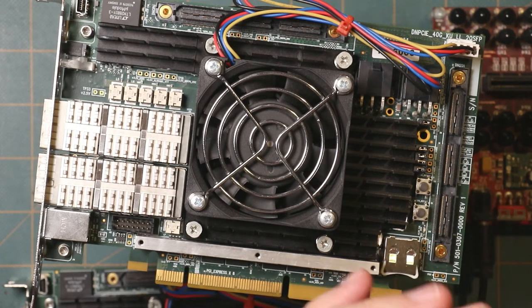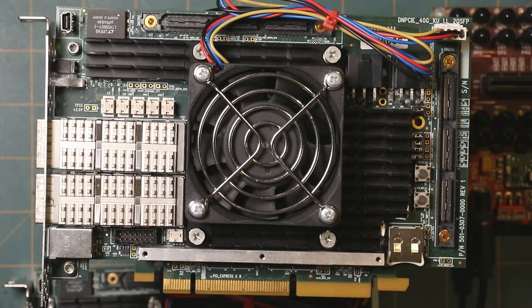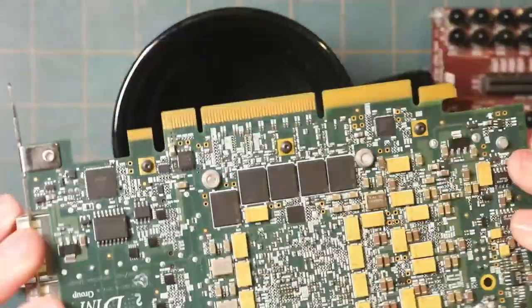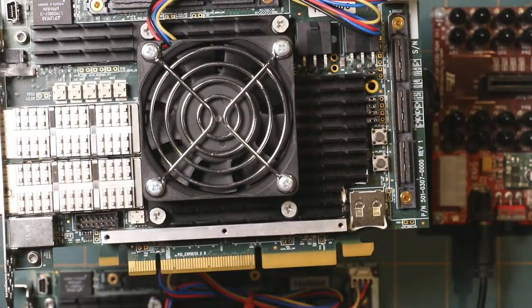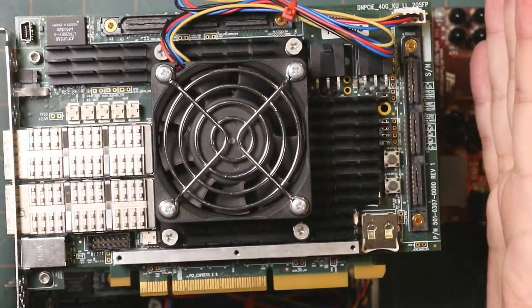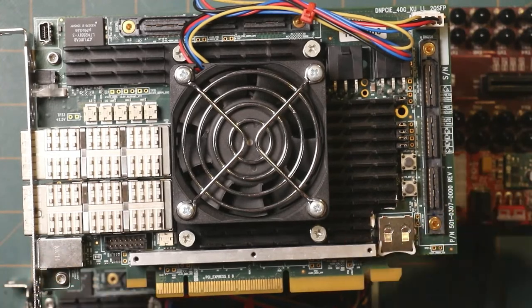Hello everyone, thank you very much for tuning in to my FPGA development live stream today. I have a couple of things planned. We're going to do a quick unboxing of a new FPGA board that just came in, to get familiar with FPGA board features. I also have an FPGA board I acquired a while ago with no documentation, so we'll go over techniques for backing out enough connections to actually use it.